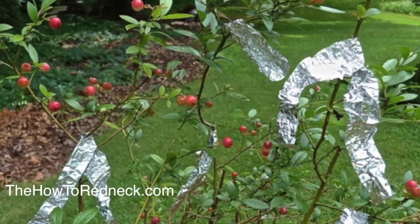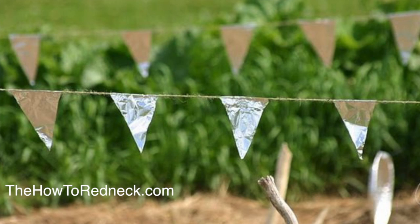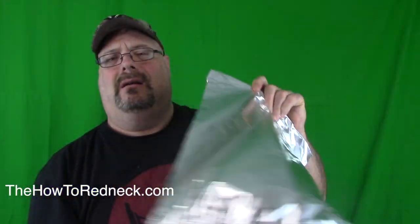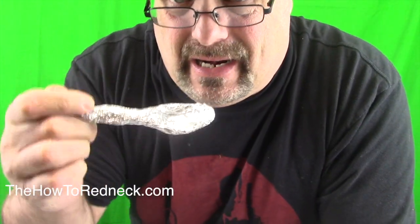Put little flags of aluminum foil in your vegetable garden — it's going to dance in the wind, the sun's going to hit it and reflect, and it will deter birds from eating up all your vegetable garden. Also, if you're out camping or at work and you don't need utensils, you can make a spoon out of aluminum foil.